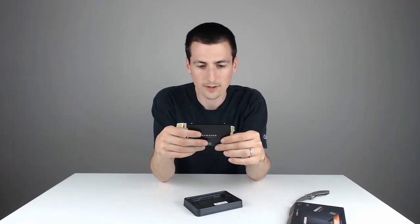So great hard drive. Love Samsung products. Going to be an awesome drive to put in your computer — really boost some speeds and just have great performance and a great amount of storage. Thank you so much for watching this video and I will see you in the next video.